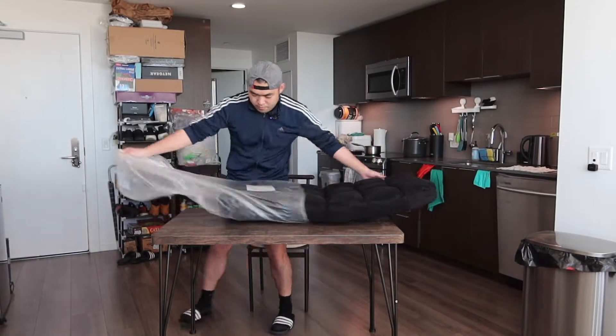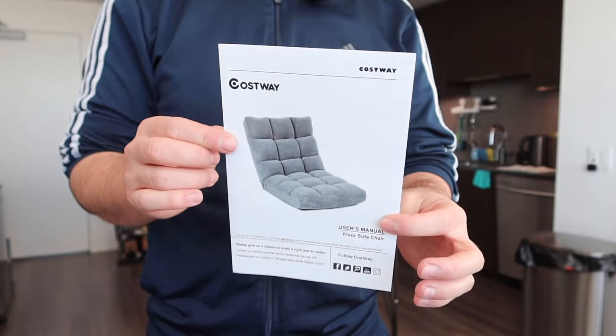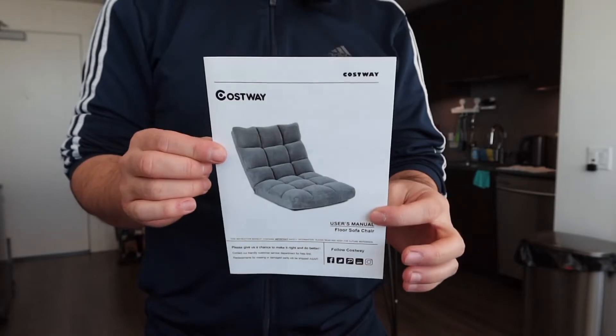Once you guys take it out, you can see right here they do give you guys a bag for the product. Let's take off this bag or wrapper as well. Once you take it out, here is basically what the product looks like. They do provide a user manual to teach you guys how to set it up and how to use it.